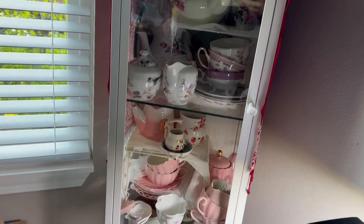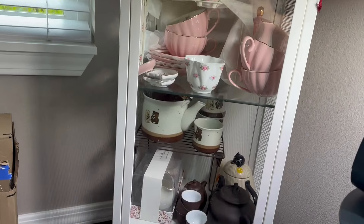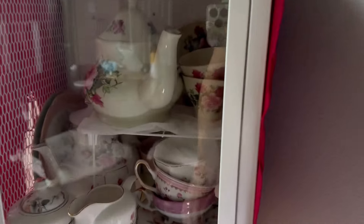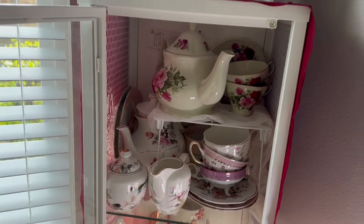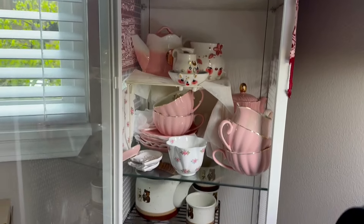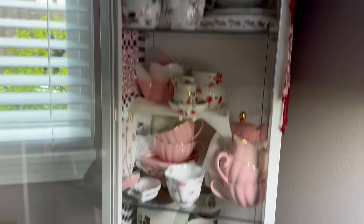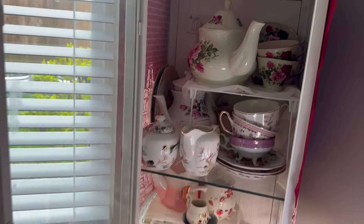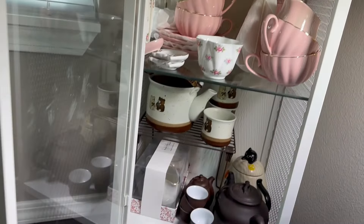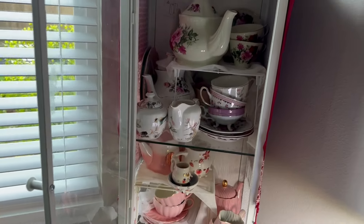This is where I store my teapots and tea sets — in an IKEA shelf in the corner of my house. I have it organized by style just like this video: top shelf is the classic ones, middle is trendy and pink, and bottom is the darker colors. I've packed it pretty tight, though there's some space here and there. I'm definitely looking for a bigger storage solution.